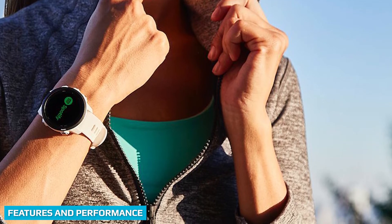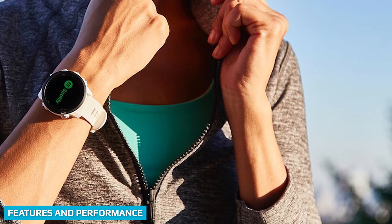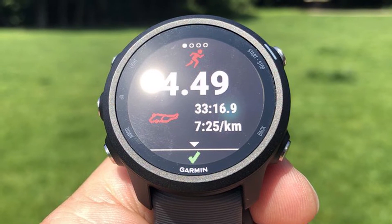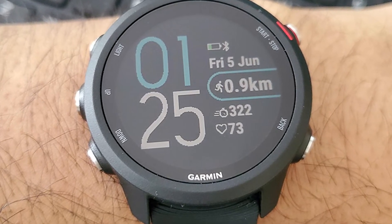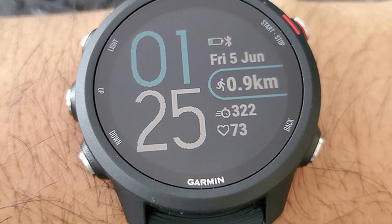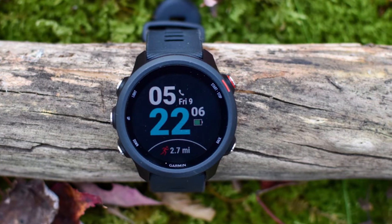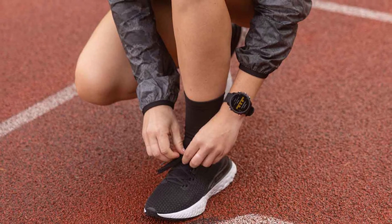While both the 4245 and 4255 are focused on run tracking, giving you an overview of your outdoor pursuits isn't their only trick. Both watches will monitor just about every activity you'll ever need, from indoor and outdoor runs and cycles to swimming, tennis, and yoga. On top of this, they'll provide dedicated tracking of your daily steps, heart rate, stress, and sleep, using the same Garmin Connect app to keep all your data viewable from one place.